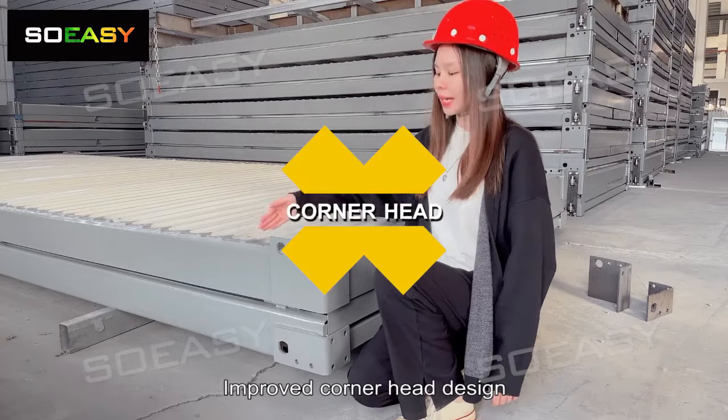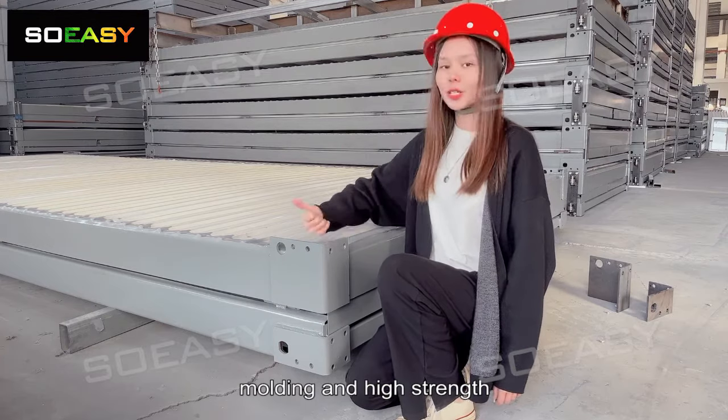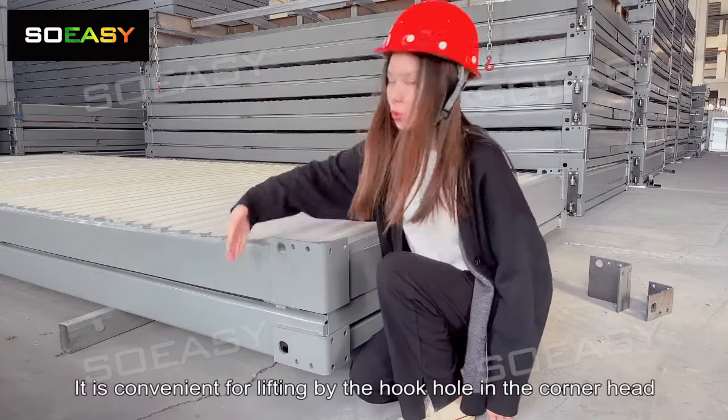Improved corner head design using 8mm thick bending steel plate, molded under high stress. It is convenient when lifting by the hook hole in the corner head.